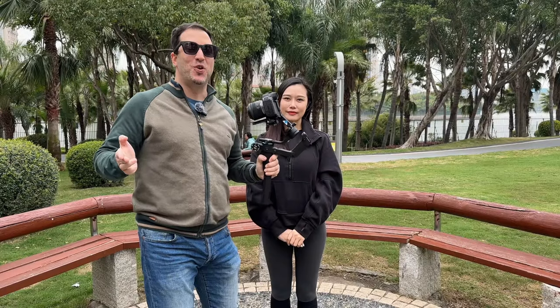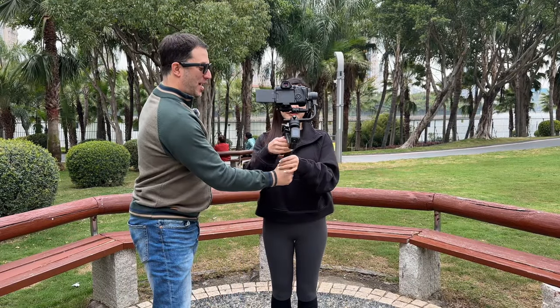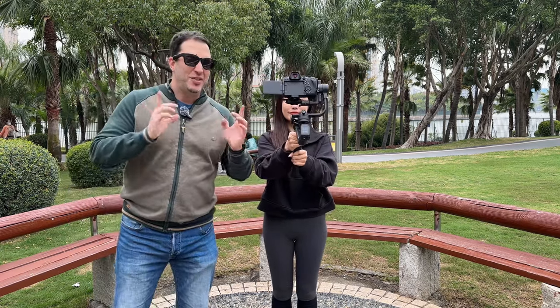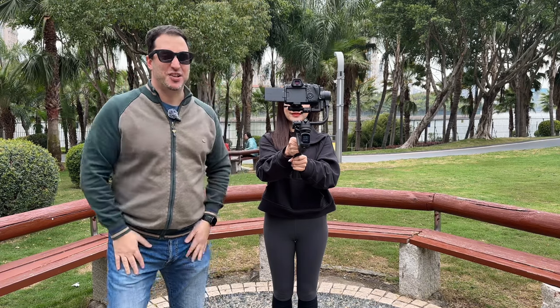A nice variation for the Orbit is the spin. For this, we're going to give the camera to the model, and she's going to spin around while keeping herself in the center. I'm using a little trick here — these gimbals have AI that tracks your face, so it's a little bit easier.